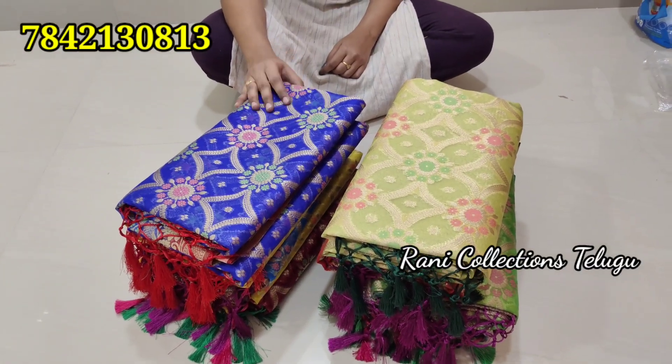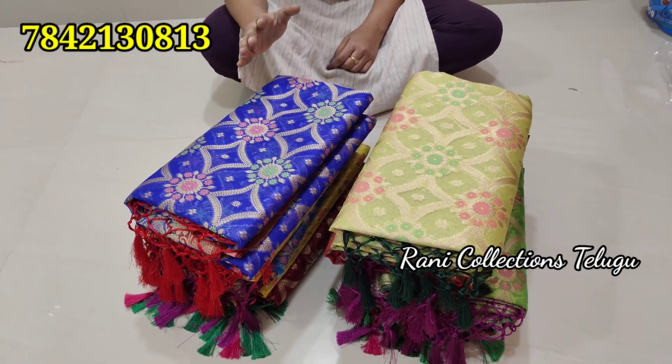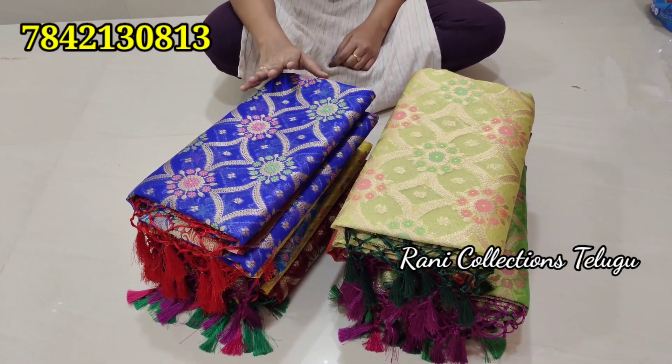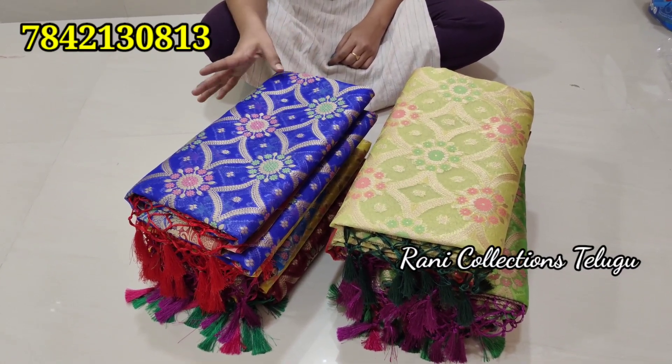We will show you the end work of the collection. We will try to get the maximum reviews.